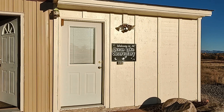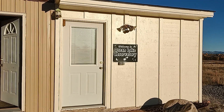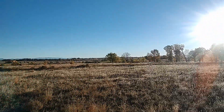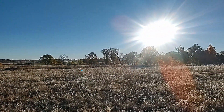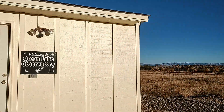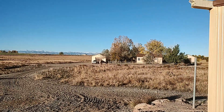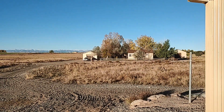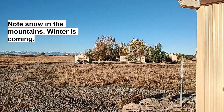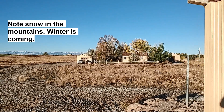Hello astronomy enthusiasts, Mike here. Welcome back to my channel and welcome back to the Ocean Lake Observatory in Wyoming. Mountains in the background, ocean lake is over there behind the trees. I'm out here in Wyoming for just a few days to winterize the place because it's mid-October and it's going to get below freezing soon — we don't want the pipes to burst.